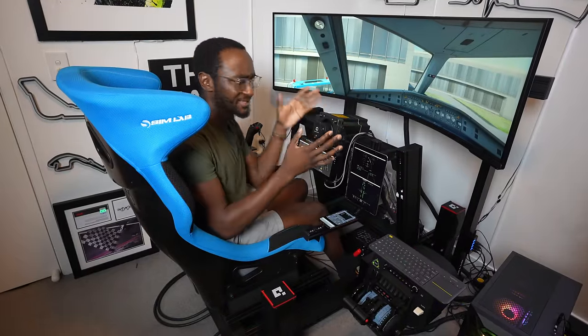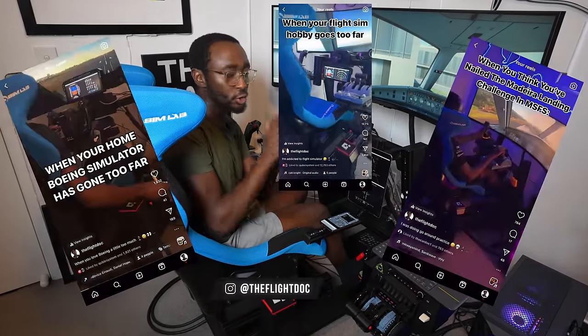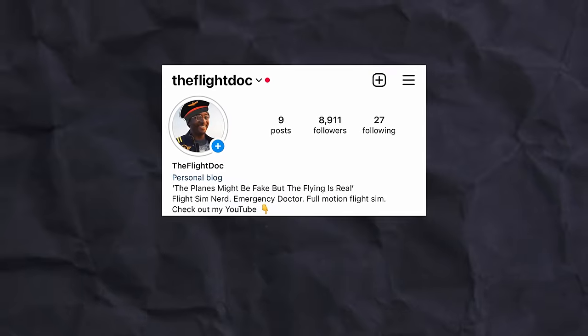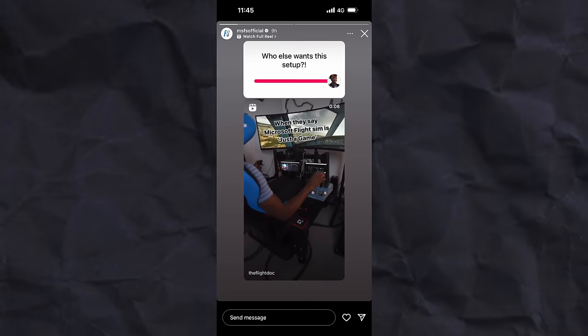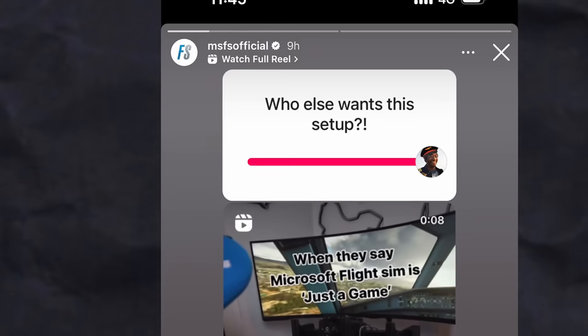Welcome to my home motion flight simulator cockpit. I posted a few videos of this on Instagram on a new page called The Flight Dock, and it went viral beyond my wildest dreams. I didn't think it would get any more exciting, and then Microsoft Flight Simulator themselves shared my reel.